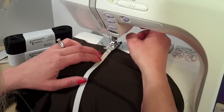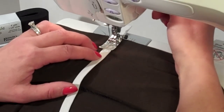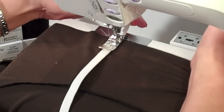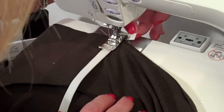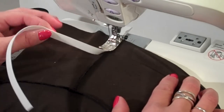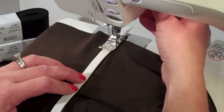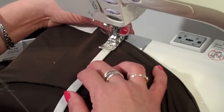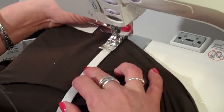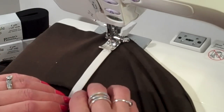I'm going to put the elastic right over the seam and I'm going to start stitching about an inch down from the edge. You'll notice I'm leaving a little tail of elastic here so I have something to hold onto to stretch it. So I'm just laying that right over the seam. I'll take a couple of stitches in place just to lock it in, and I'll use my needle down position — that will help a lot.